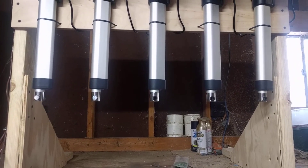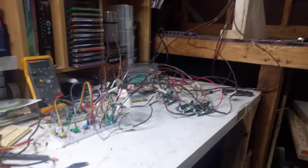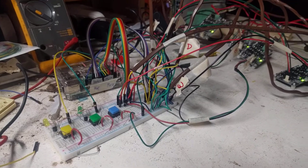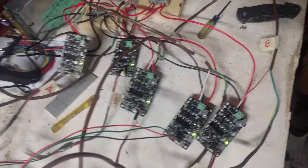And there you go, it's working! My friend Robert will like that. But I have a nice little bit of spaghetti wiring going on here with the Raspberry Pi. There are only five of these driver units.